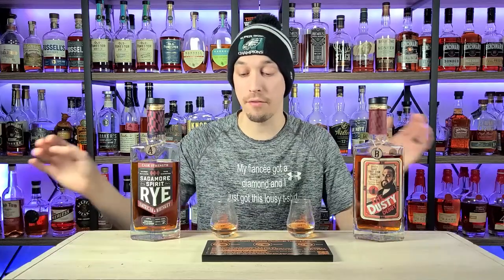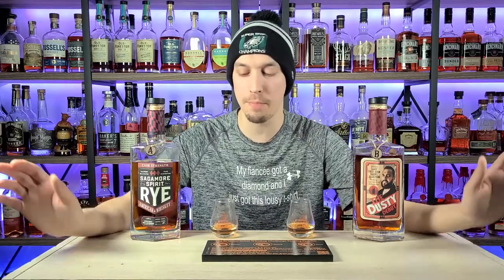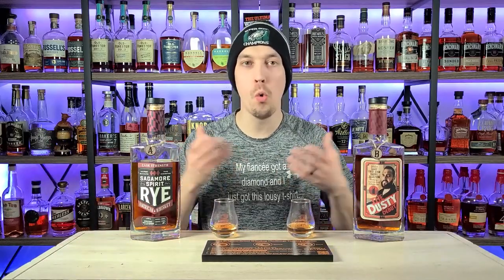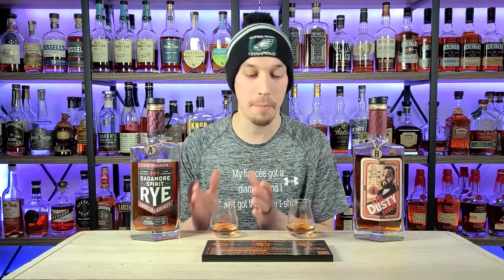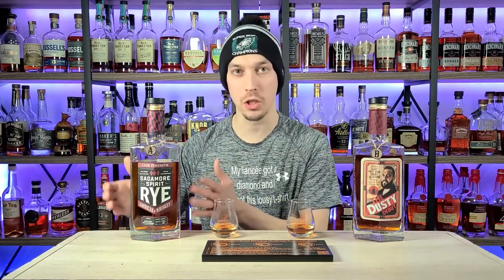After a couple sips back and forth, glass A still drinks a little hotter with more rye spice and rye flavor profile, while glass B sips easier and gives me more of those sweetness and flavor notes I love in a bourbon. Knowing both are ryes, it's hard to pick, but I think glass B is going to be number one for me. These are both Sagamore Spirits — one is four to seven years old and the other is pushing eight years, with two different rye mash bills.